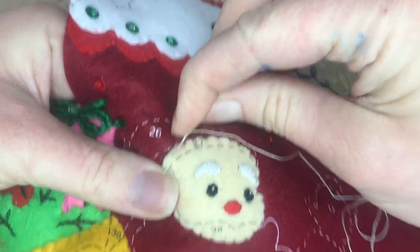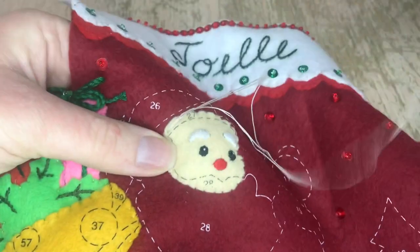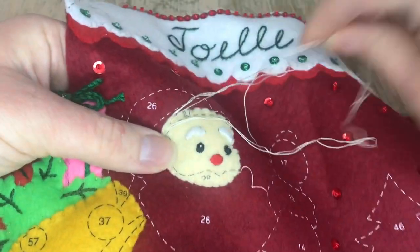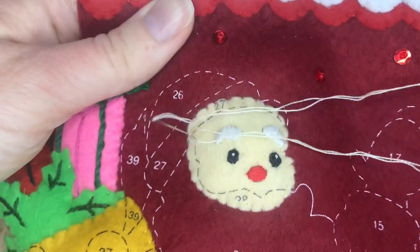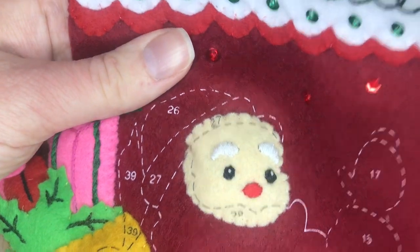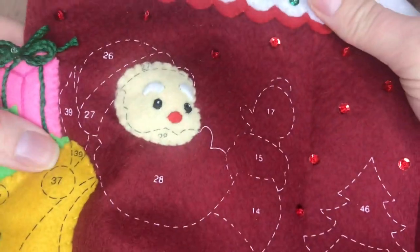Out of all the stitches, the satin stitch is my least favorite. It just takes so long to do and it's really easy to mess up because you want it to look smooth. Just checking to make sure there's not too much stuffing in there.